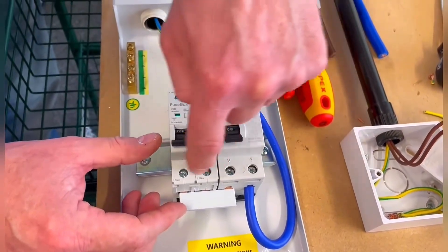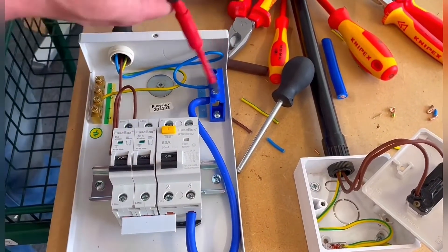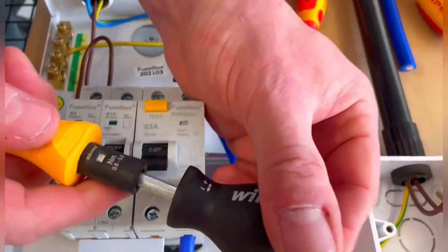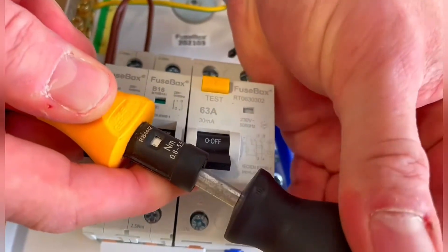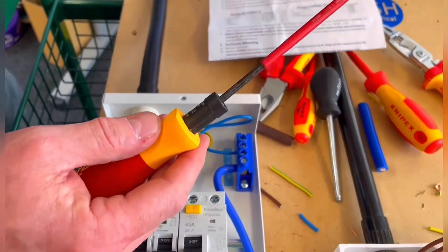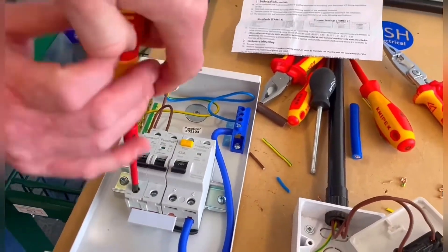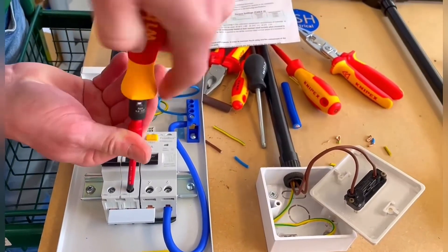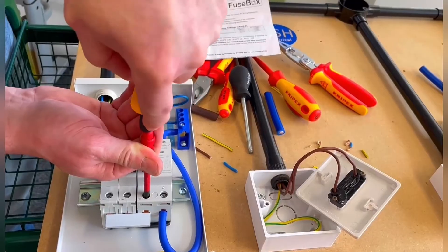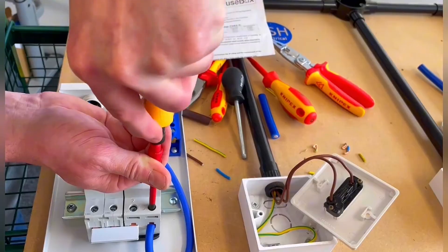The bus bar is fitted but not tight yet — none of these are tightened up. These need to be 2.5 Nm and we must confirm all terminations are at the required torque setting. The RCCB connection should be 2.4 Nm and the blank window there is 2.5 Nm. Make sure you're locked off, then tighten each one — press firmly, one click at a time, until all connections are torqued up.